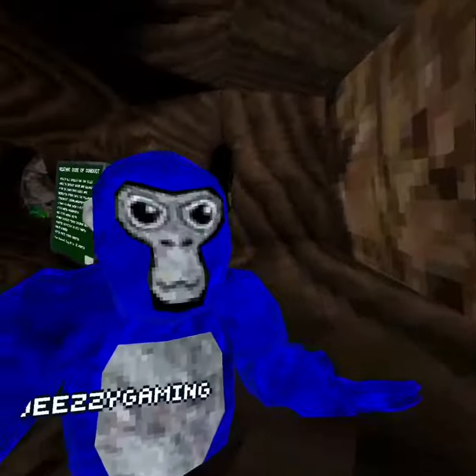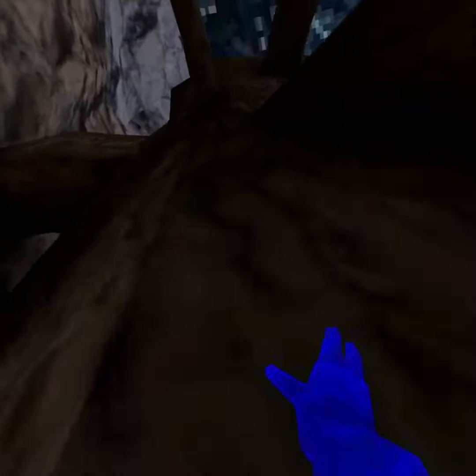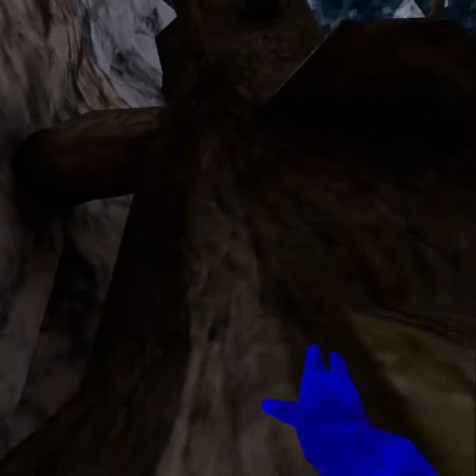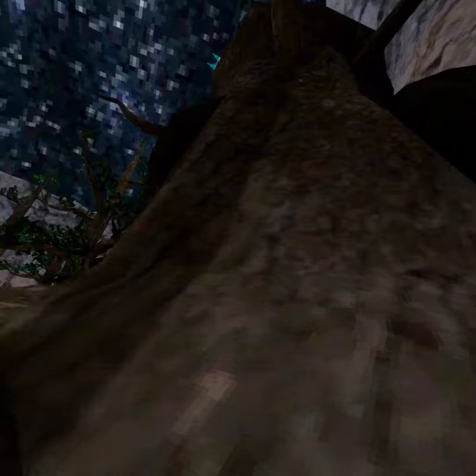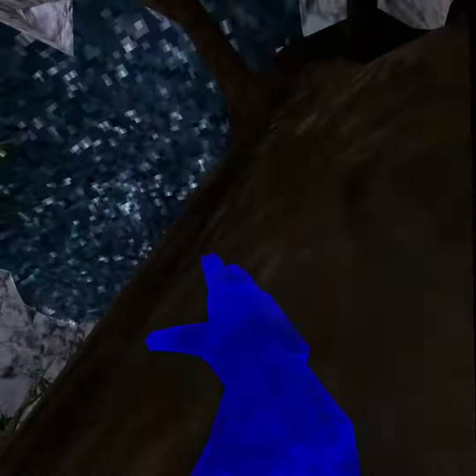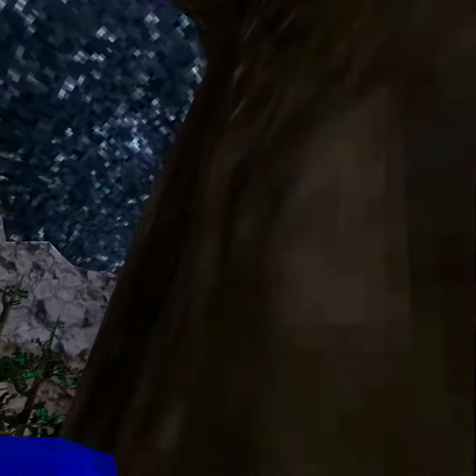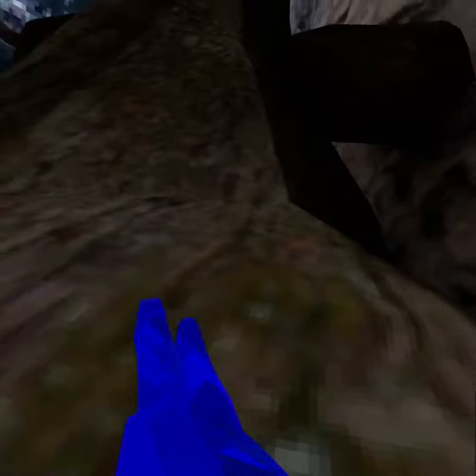How do you scale on stump in Gorilla Tag? Scaling on stump is actually a really good way to get away from lava monkeys — either you're just trying to get on top of stump and camp there, or there are a lot of monkeys behind you and you want to run away. This tutorial will help you get away from lava monkeys. I'm going to show you how to scale on different sides of stump.